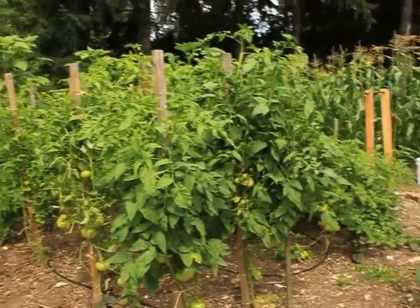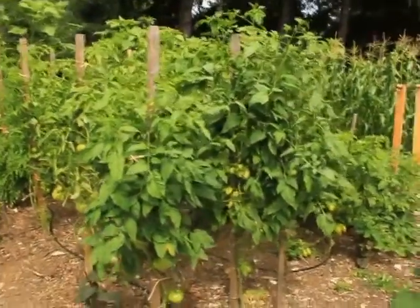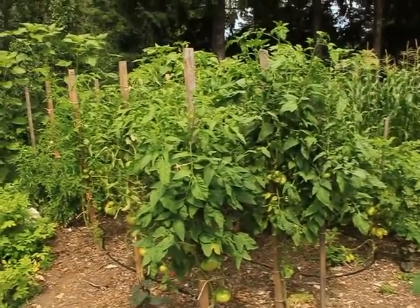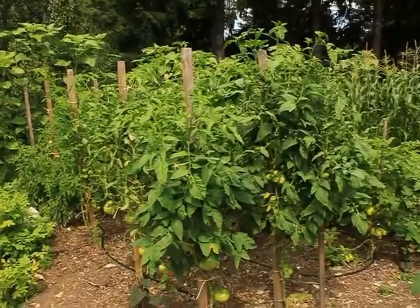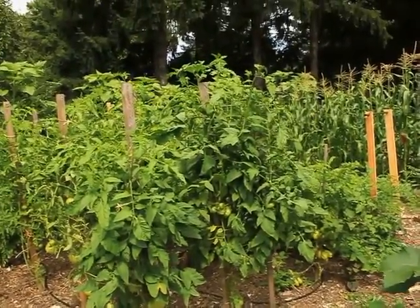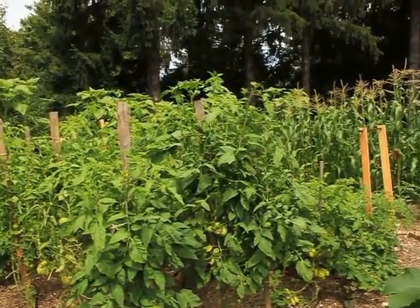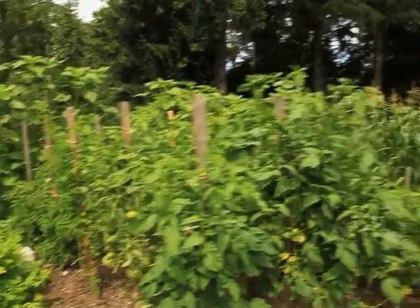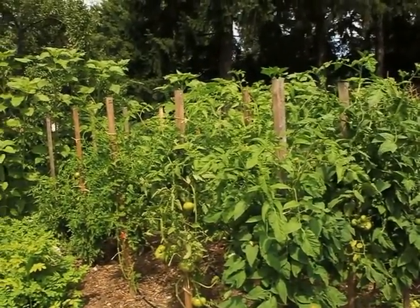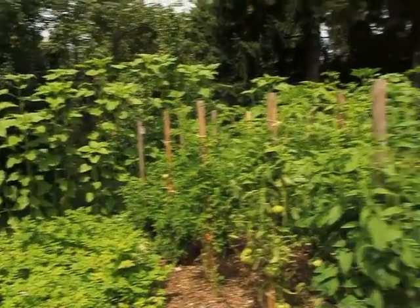It might be a little bit hard to tell on this, but you can already see this first one here, the Sildaki — the one on the left side is the ungrafted, the one on the right side is the grafted. You can see they're already towering over the ungrafted ones. Same with the giant Belgians — they're a little bit higher. The rest of them are about the same heights.